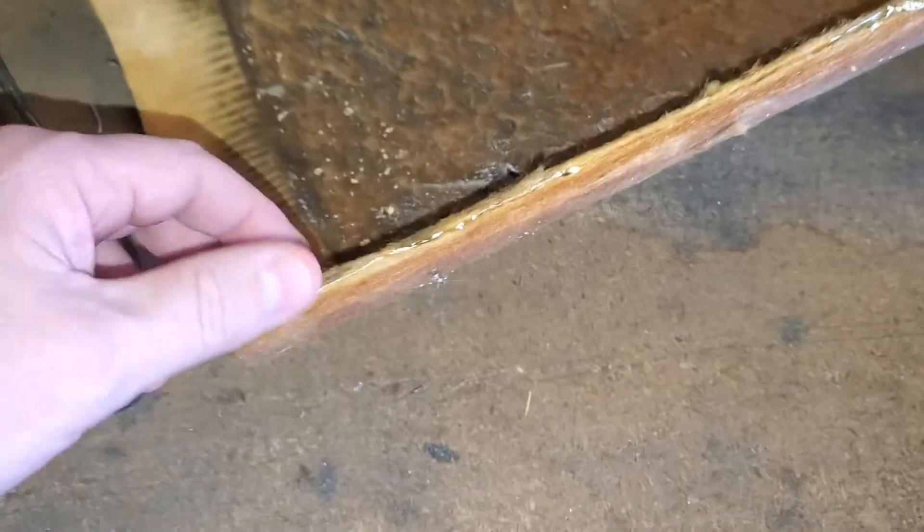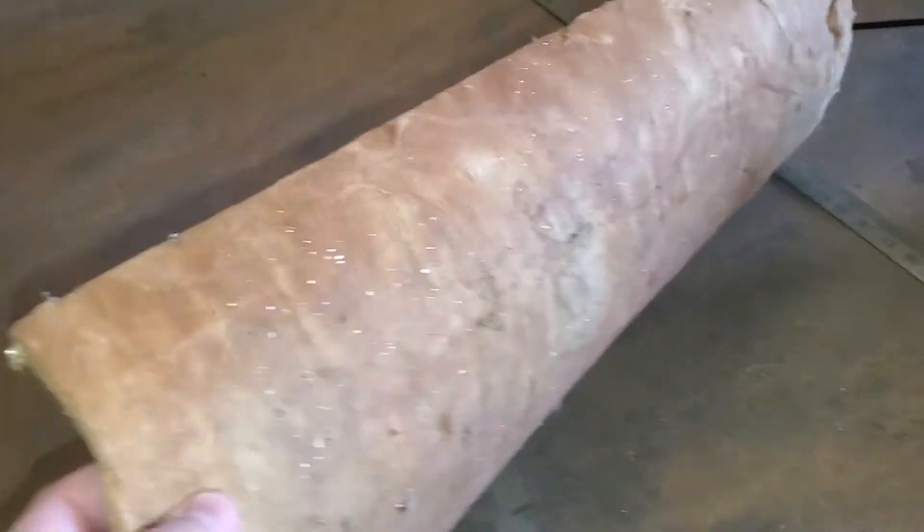Hello, this is Matt with J&M Air Conditioning, and I'm just doing a quick video here. This is a product called FS Duct, and if you have this in your home, you need to replace it, and I'll tell you why.